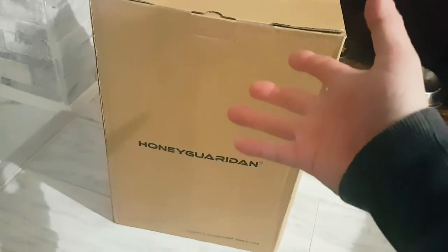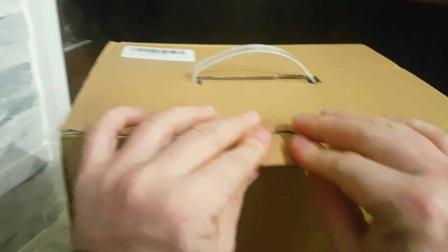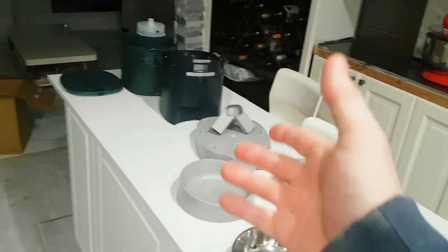We've got this new Honey Guardian automatic feeder. We also have a water fountain and we wanted to automate that as well. We're going to be going away, we're going to get a second cat, and we needed to have a faster way of distributing the food. So this is everything that they give you.